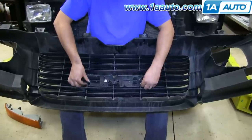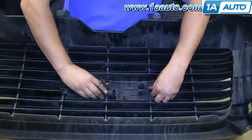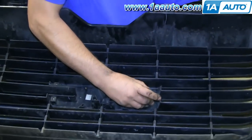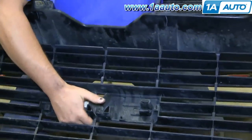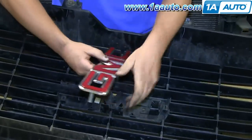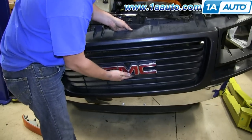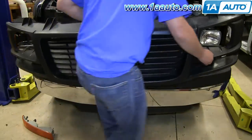Now you're going to want to remove this emblem for your new grill. Just press in those tabs on the back of the grill and you can see it releases that emblem. Push your emblem onto your new grill. In this case, we're just going to use the old grill because it's in good condition.